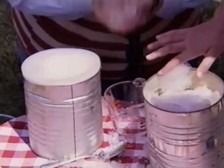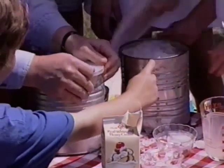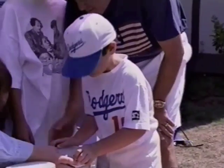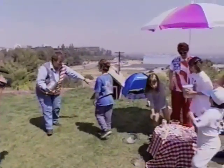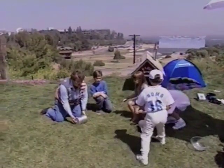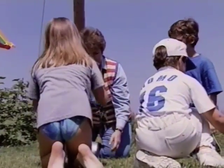We're actually going to roll this for about 15 minutes. Go ahead and put the lid on there. Pop that on. Now we're going to roll it — that's what we need the kids for, that's where the fun begins. Let's all come over here. We actually roll this back and forth for 15 minutes, and it makes ice cream in the middle can.